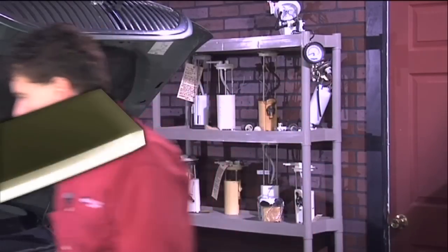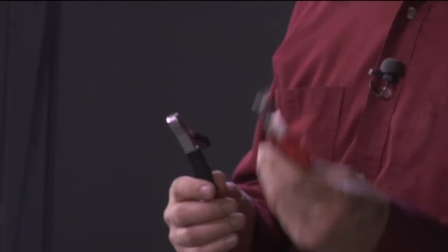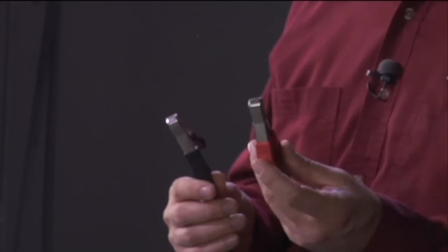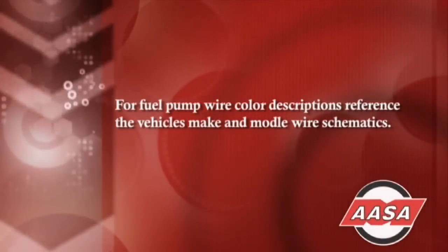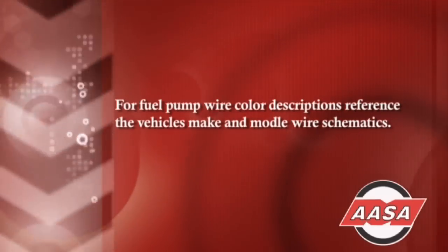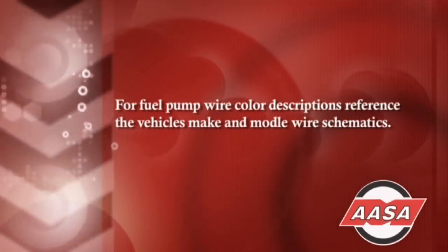Let's take a look at how to actually do a voltage drop test on the fuel pump circuit on a live car. The first thing we need is our digital volt ohm meter leads. I'm also going to need some long jumper leads that go all the way back to the fuel pump. These jumper leads are connected to the terminals on the fuel pump and allow me to reach the fuel pump while I'm under the hood next to the battery.